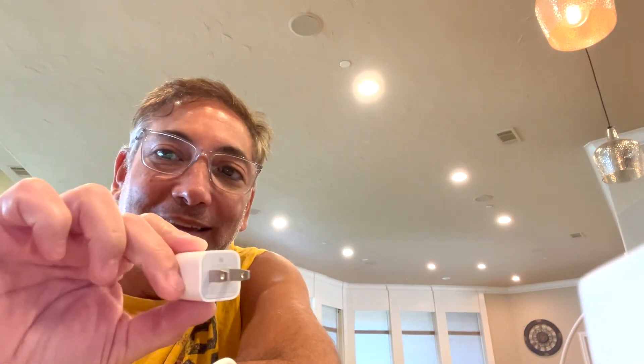I'm gonna plug this into the phone I'm using to record, and it does start to charge. It's gonna charge way better than this little nugget charger here, which I think is like 10 watts. This is 30 watts so it should charge it up quick — I like it.